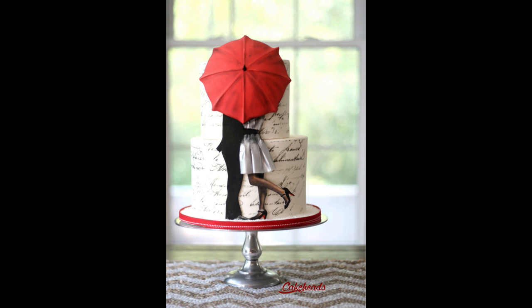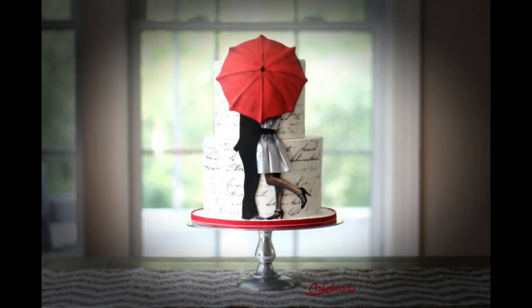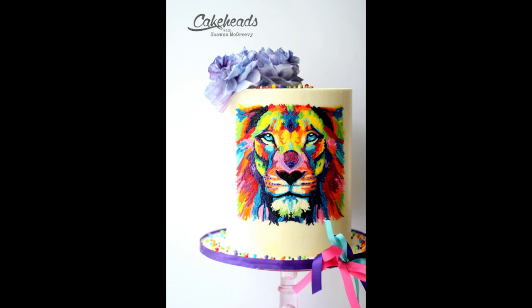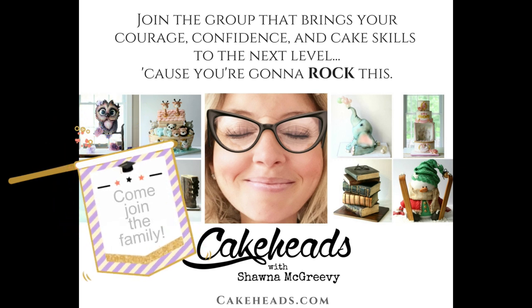I use this technique all the time now. Buying a regular printer with edible ink that I only use for cakes was one of the very best investments I've made, because you can just do so much with it. This acetate transfer method is a really great way to get intricate prints onto cake easily. You can also do it on buttercream — on the Cakeheads website for members, I have a lion tutorial showing you how to get your image onto buttercream and then cover over it with more buttercream.